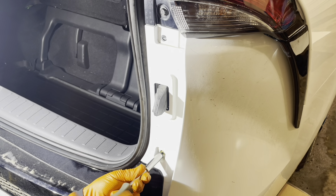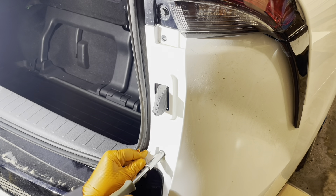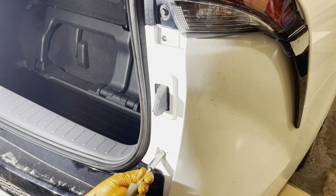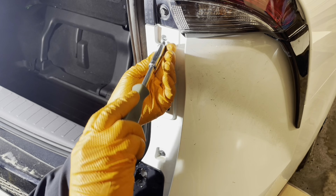Reinstall these screws. Just try to have the bumper back in the same position as it came out — you'll see the outlines of the screws on the bumper, so just line that up the same way.